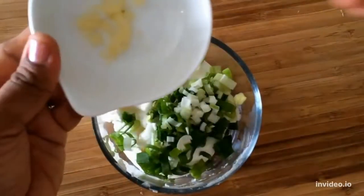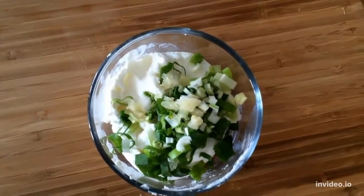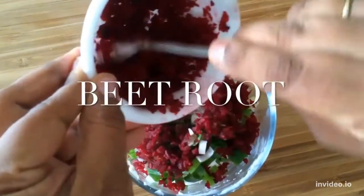Spring onion makes it crunchy. I also added some garlic and beetroot — a small beetroot that I chopped into small pieces and then put in the microwave for a minute to get tender.